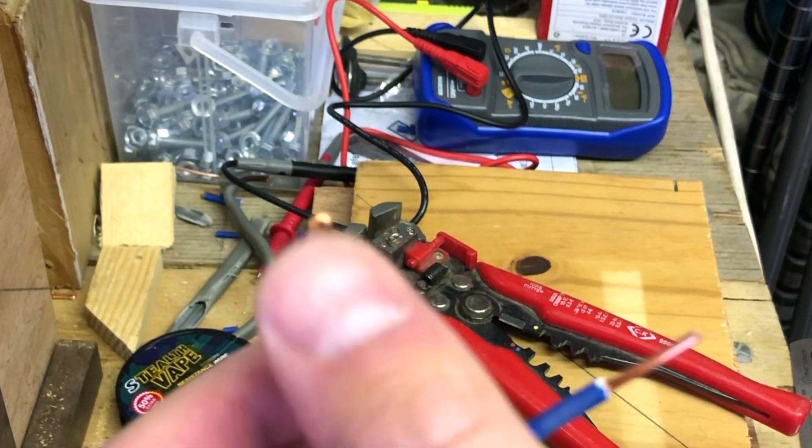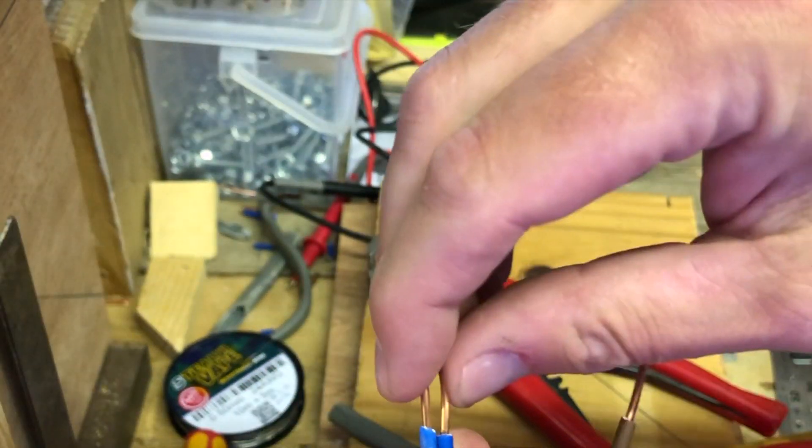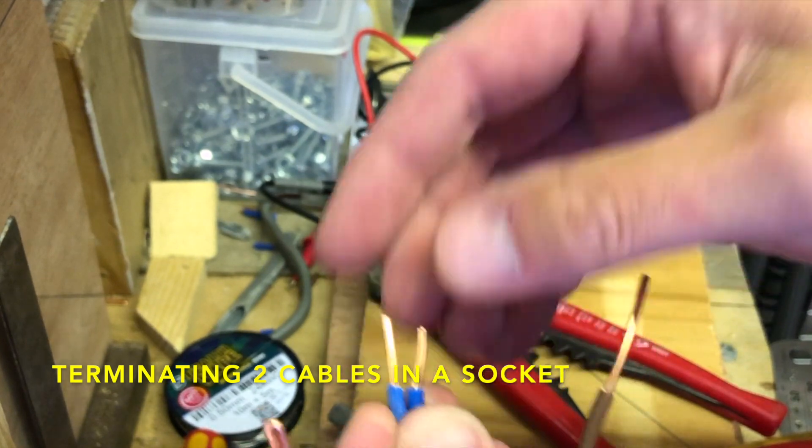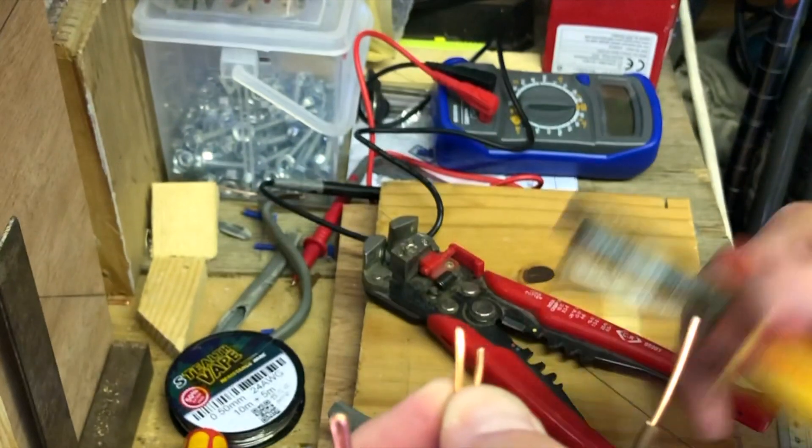As you can see, how much you need to fold those ends over will vary depending on how deep the socket is — some accessories are deeper than others.